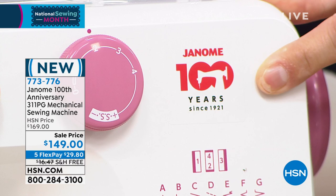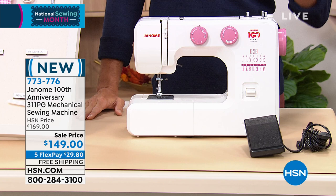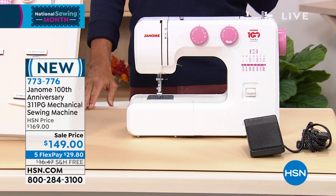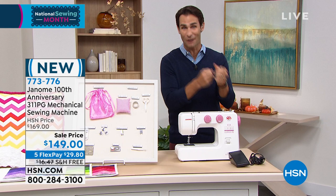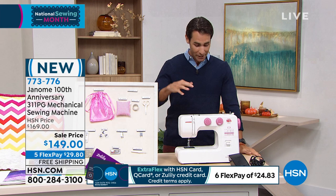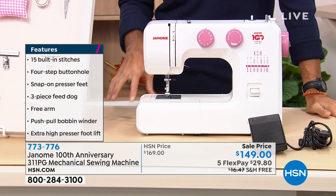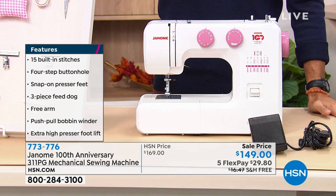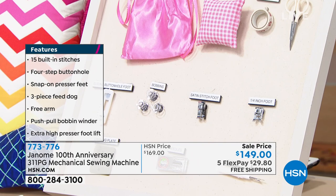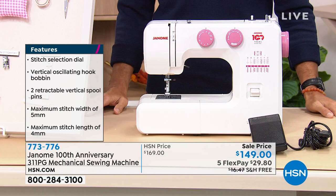Get started today for $149, five flexible payments of $29.80, free shipping. Let me tell you everything you're getting: the foot control, general purpose foot, blind hem foot, sliding buttonhole foot, zipper foot, three bobbins, three needles, a seam ripper, darning plate, satin stitch foot, quarter-inch foot — and the anniversary kit: scissors, pink bobbins, pin cushion, and an accessory bag. What a beautiful starting kit — everything you need at a great price. Just $29.80 down today.